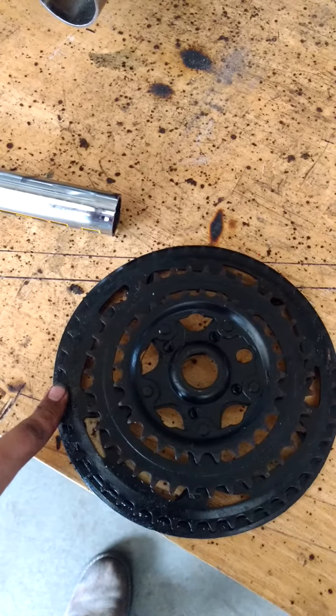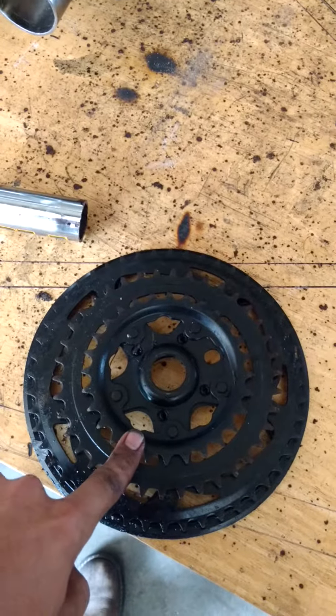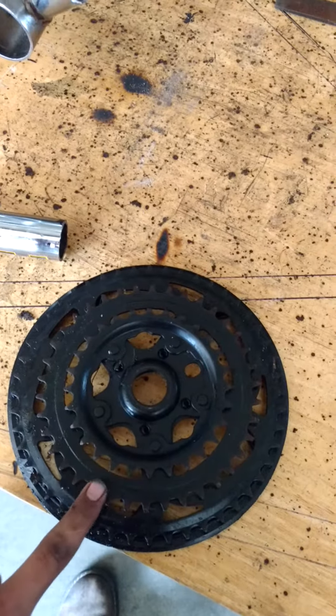I'm going to be running those gears. I'm going to be using that one from the drive from the chainsaw, and that one to the tire. So I have a nice gear ratio in there.